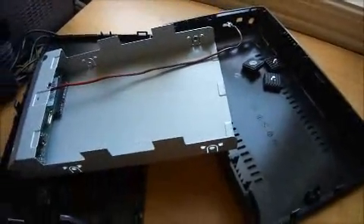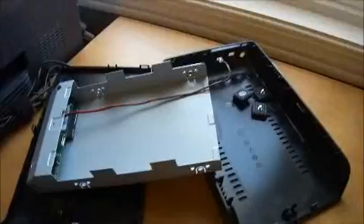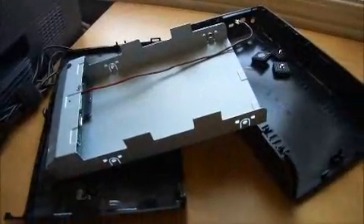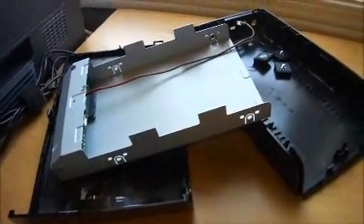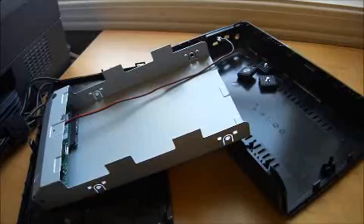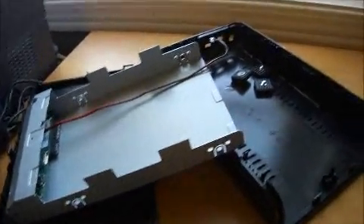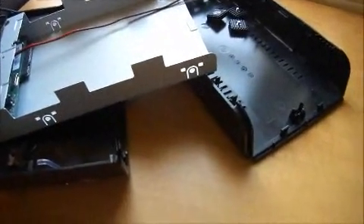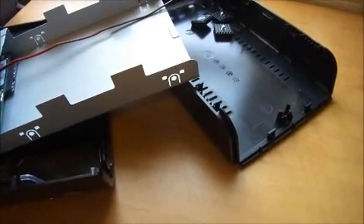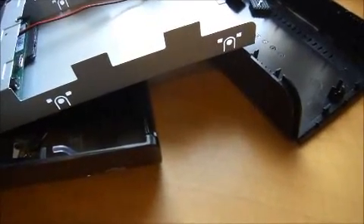So that is how you fix the notorious, horrible Seagate expansion drive. Hopefully Seagate will stop producing these very soon, or at least fix them. I think that's all I have to say. I hope this helps somewhat. Let me know in the comments if you have any questions, if this helped you, or if you need any help with the process. Bye-bye.